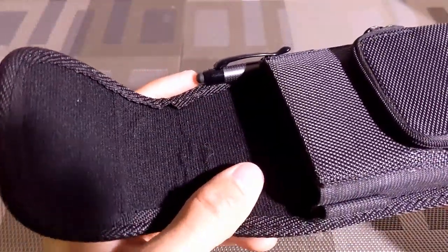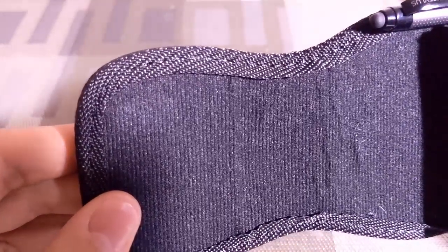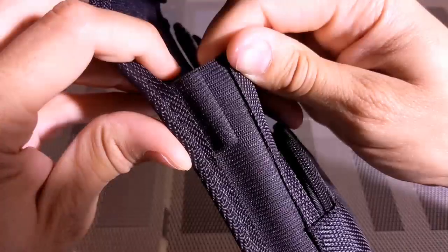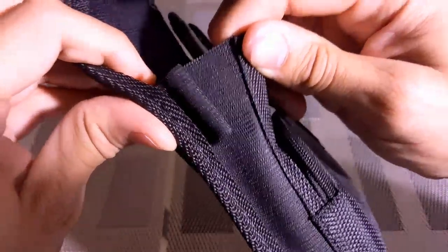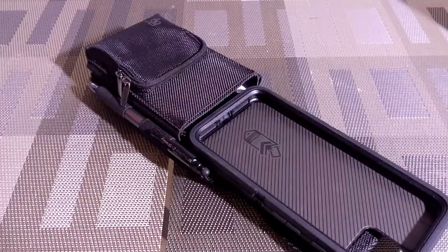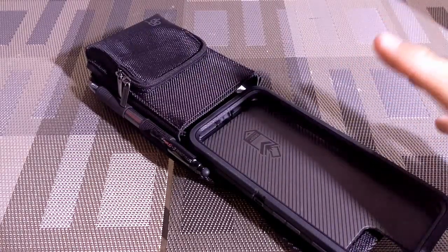Then there is a foam pocket which has a magnetic closure with Perilogic's logo. The description states the inside of the foam pocket is padded, but I didn't notice any real padding. However, the material is soft and should provide enough protection without scratching your case. The sides of the holster are also elastic, which allows the holster to automatically adjust for different devices.